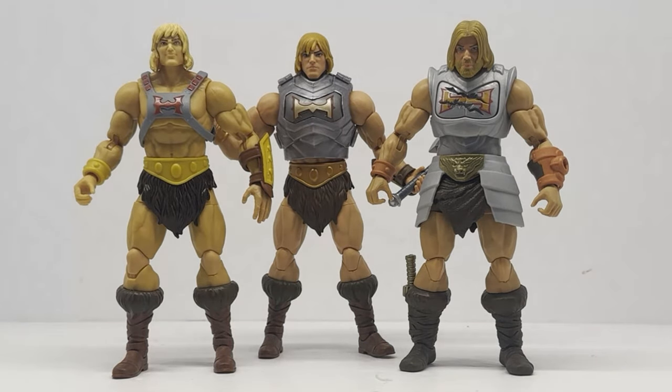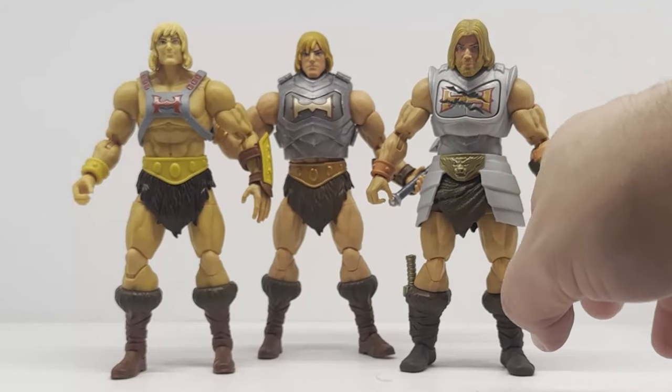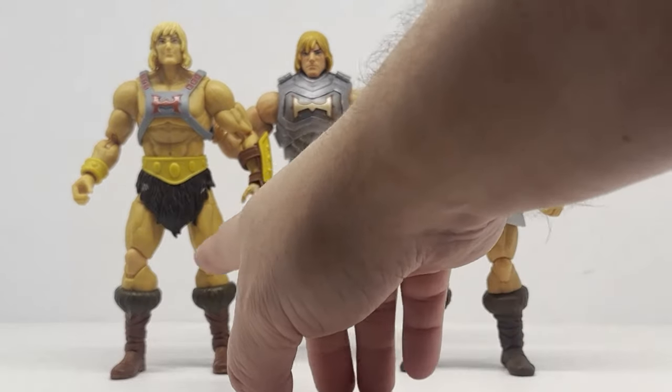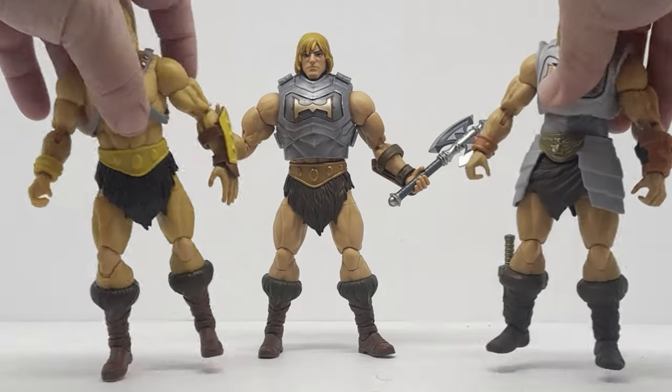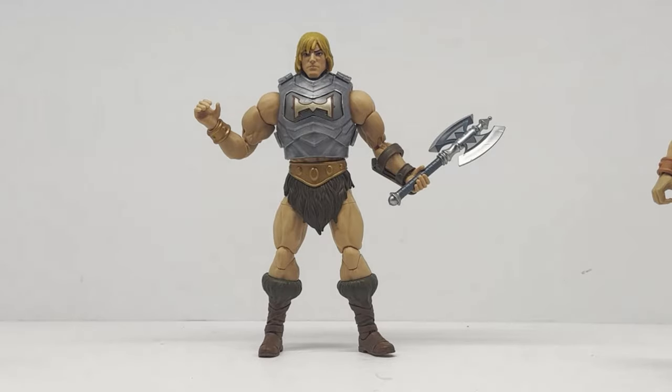So which one do you prefer? This figure is an amalgamation of the other two together. There are certain things I prefer about it — I like some of the extra stuff and the head sculpt. But I also appreciate that even though the new Eternia version isn't a great figure, it's more based on classic He-Man, whereas this Revolution one is basically a repaint with additional pieces. If I just had to have one on display, I'd go with this guy. I think I prefer this figure over the other two simply because it's an improvement. Not a great figure — not one I'm super impressed with — but it is better than the others.